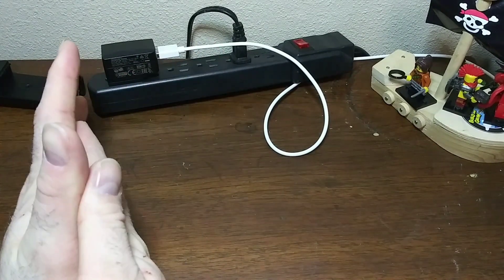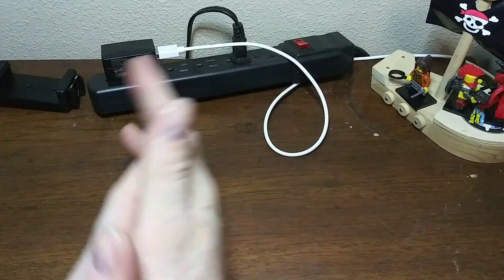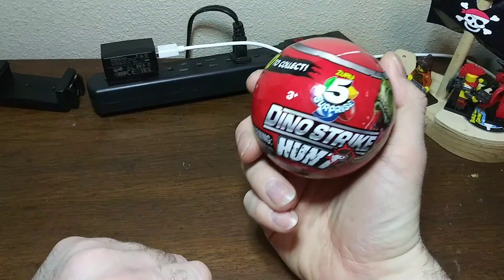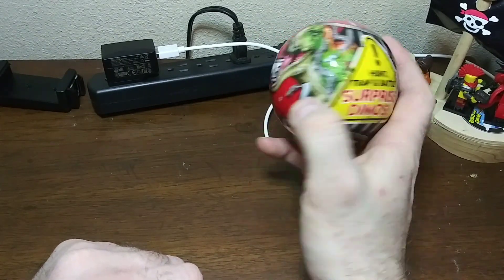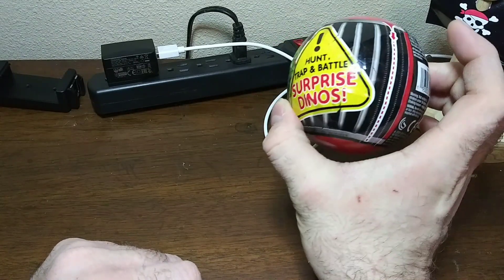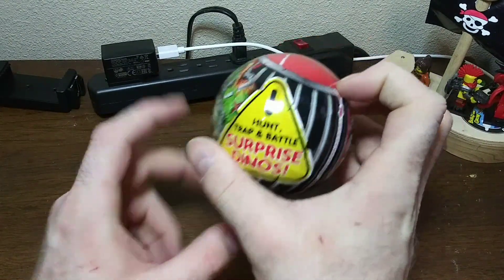Good morning everybody and welcome back to Random Things, I'm James. Guess what I found last night — my store finally got the Series 3 Dino Strike Hunt! I actually bought three. I'll do a quick video, open this one real quick so you guys can see it, look at the checklist, then go over the other two I got. Just quick impressions, so let's get started.